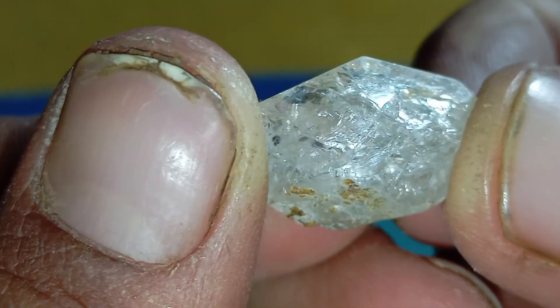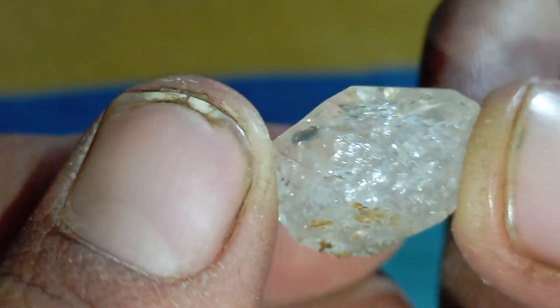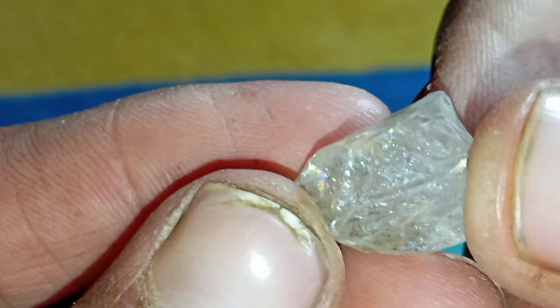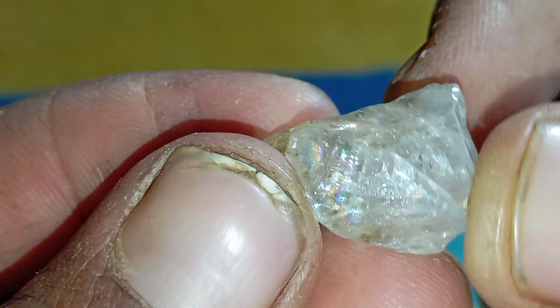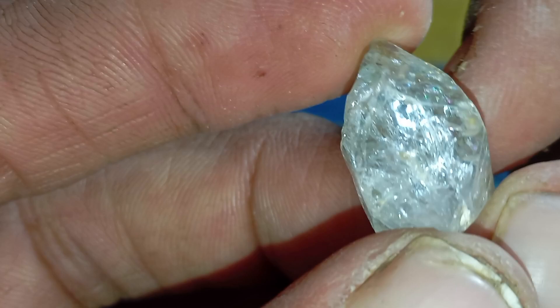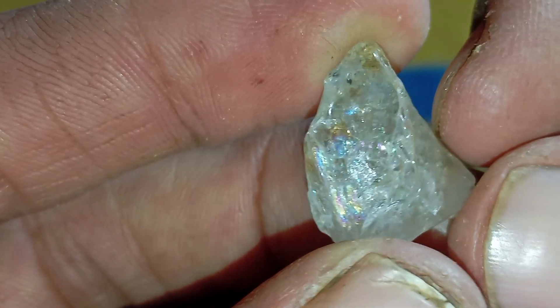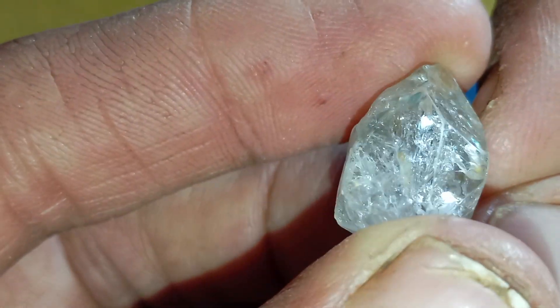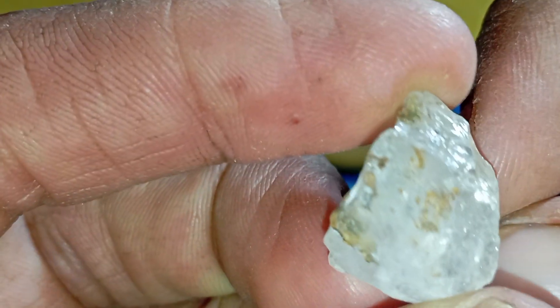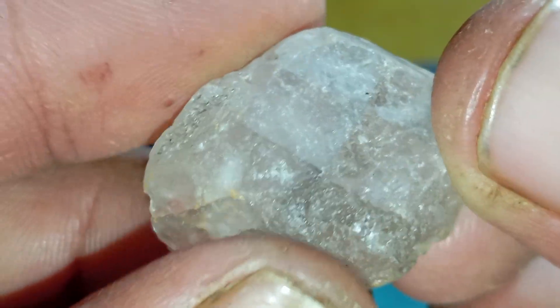Test 1: The Transparency Test — the most telling sign. Hold your stone against a strong light source. Real raw diamonds usually look slightly cloudy, but they do not allow you to see shapes clearly through them. When you try to look through a diamond, the inside should look chaotic, full of reflections and random sparkles. If you can easily see lines, shapes, or letters through the stone, it's likely not a real diamond.